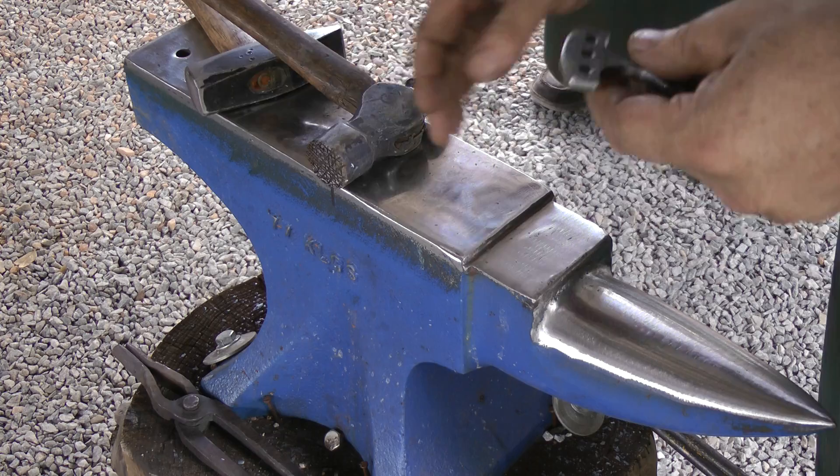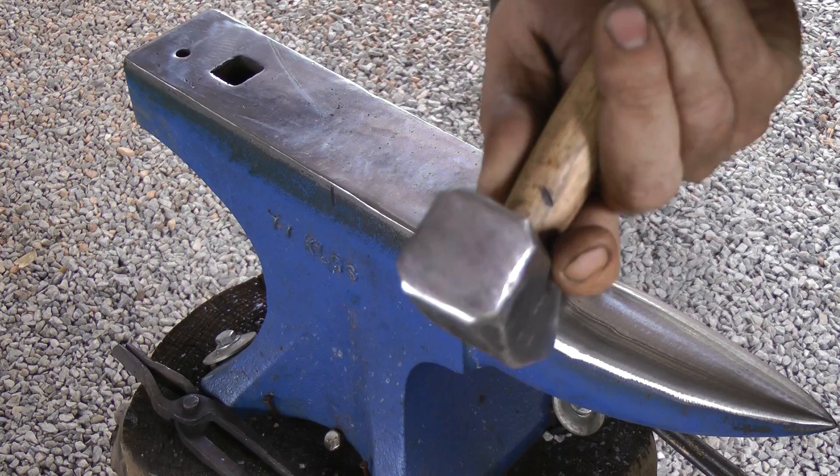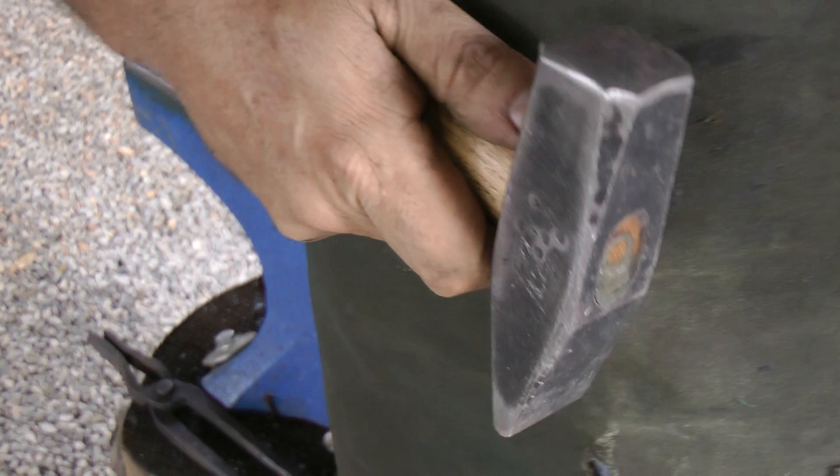When you're forging, you want your hammer faces polished — nice and clean. So you want your hammer faces nice and clean for normal forging.